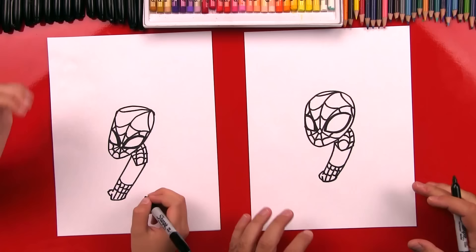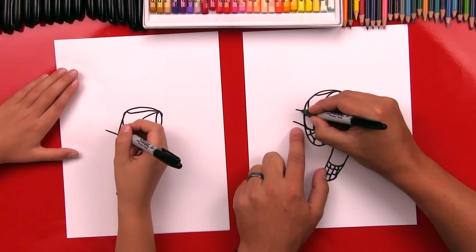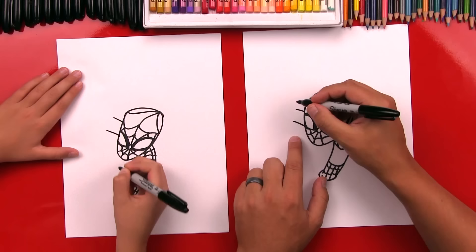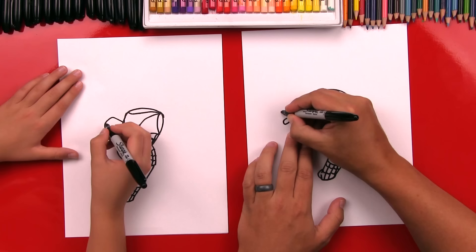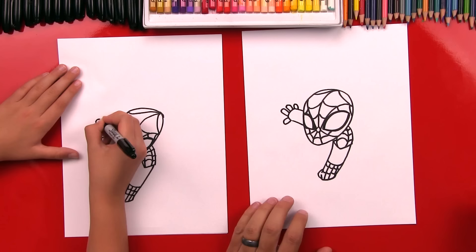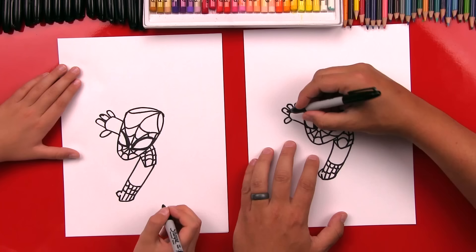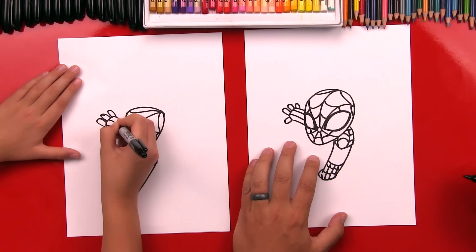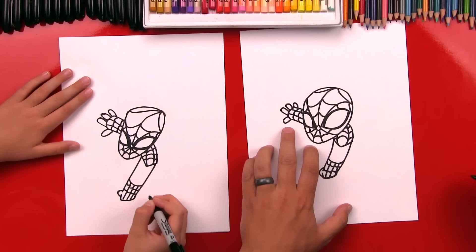Now let's draw his other hand over here — this will be coming out the side of his head. One line for his arm and then another line for the other side of his arm, and then we're going to connect it. Then let's draw his fingers — we'll draw a little thumb sticking out, then we're going to draw his other fingers sticking out, and they're just U shapes. I'm going to draw three fingers. Now we're going to draw the spiderwebs — draw two lines, and then draw the cross webs. On each of his fingers, I'm going to do another spiderweb on each finger.